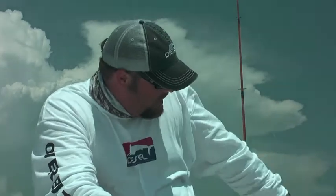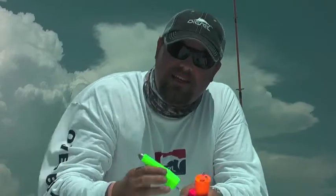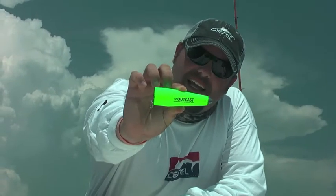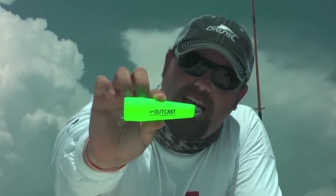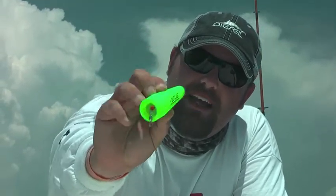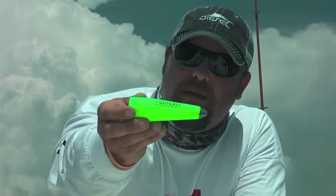We got three different setups. The first one is called the Outcast — as you can see right here, it's a cork with a lead shank on the bottom that's kind of pointed, very aerodynamic. It's got epoxy in the top so everything's secure, and it comes in three colors. If you've got a heavy wind, this is the one you want to throw — it's probably the longest distance of all the ones they've got.